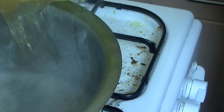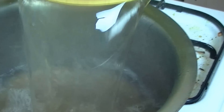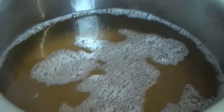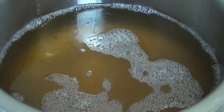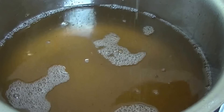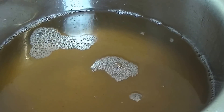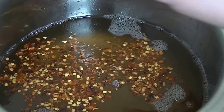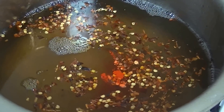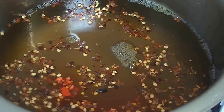After straining, you will add it back to the pan on high flame. Now add salt, then add crushed red chilies, and we will also add food color.